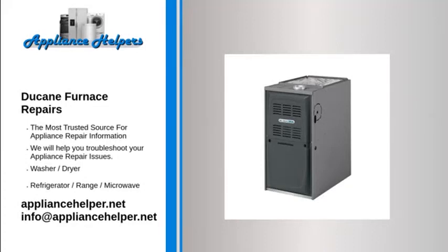Duquesne manufactures appliances that homeowners have come to trust. Even a trustworthy appliance requires occasional maintenance or repair. If you're in need of Duquesne appliance repair from experienced professionals, your local appliance helper can help.